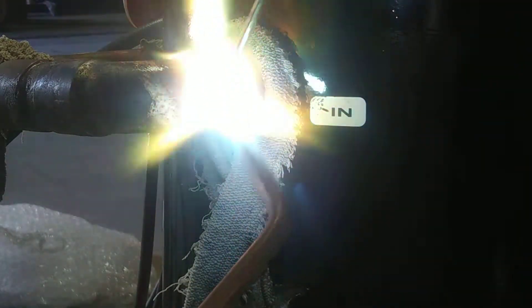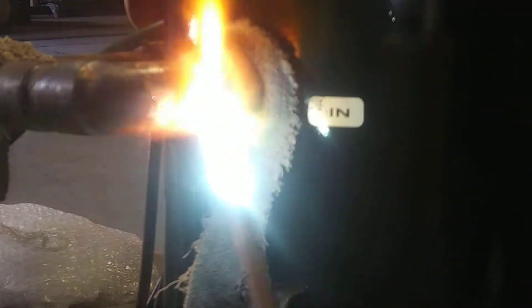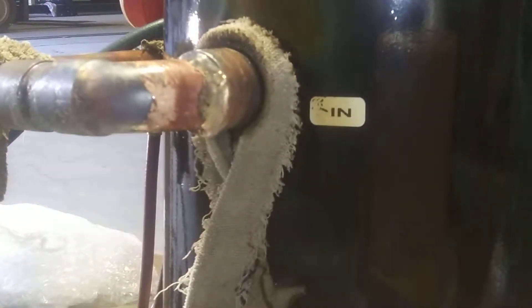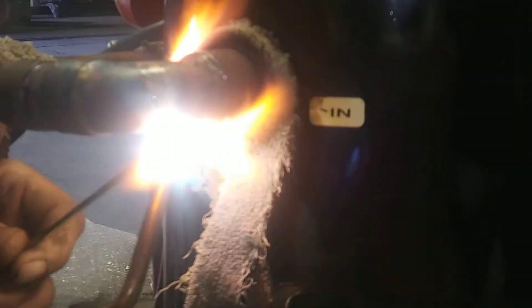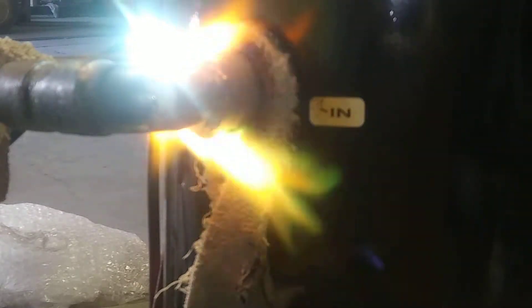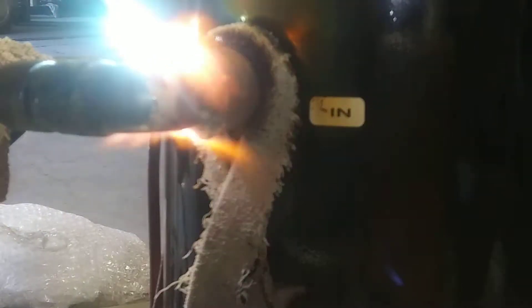Keep heating up your copper — don't worry about the metal. You just feather your flame onto the metal. Just work it on around, all the way around. I like to come to the other side, and I try to keep most of my flame off of the metal part itself.